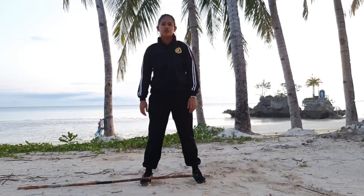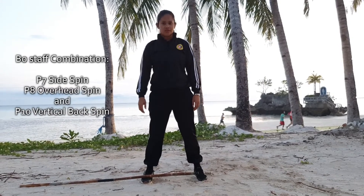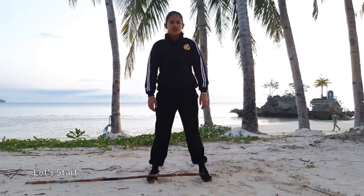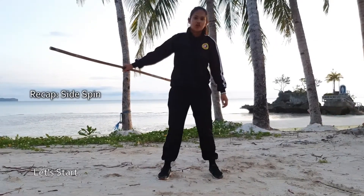Hi, this is Eva. Today we will do the combination move seven, eight, and ten: the side spin, overhead spin, and the vertical back spin. Let's start with the side spin.